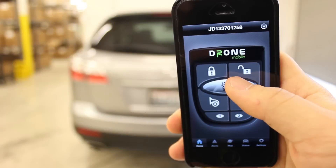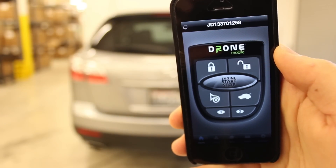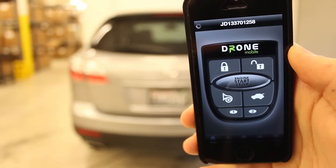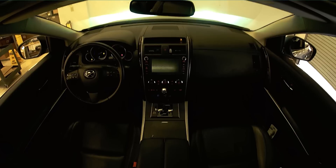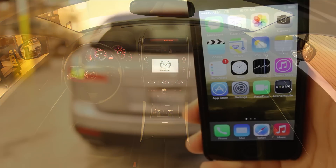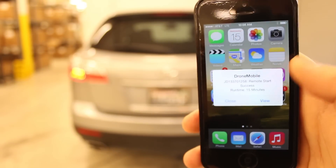Hi, this is Jace from First Tech, and in this video we'll be going over the remote start features of Drone Mobile. Drone works just like a two-way remote start system. When you press the button, the vehicle will receive a command and the engine will start. Drone will confirm that the remote start has activated by displaying on your iPhone or Android device.